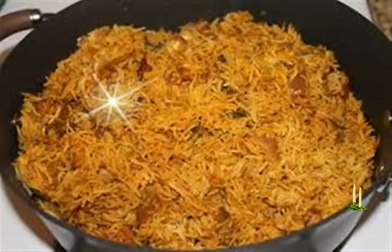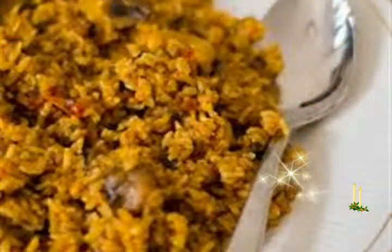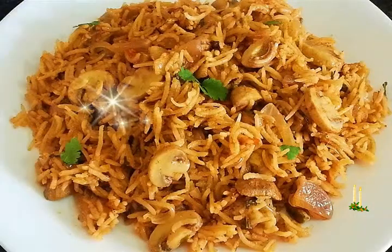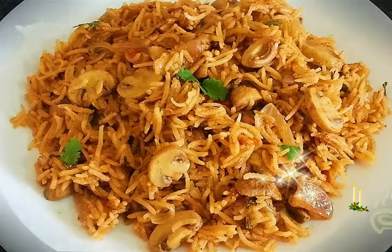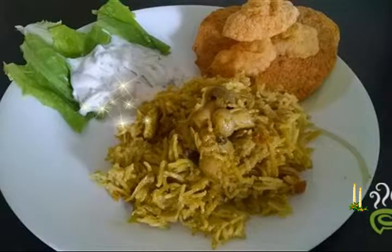Marinating mushrooms: Add the ground paste along with 3 tablespoons curd to the chopped mushrooms. Add 1/4 to 1/2 teaspoon turmeric powder, 1/2 teaspoon red chili powder, 1/2 teaspoon garam masala powder, and 1 teaspoon coriander powder. Gently mix all the ingredients with the mushrooms, then cover and keep aside to marinate for 30 to 40 minutes. Take off the whole spices and keep aside.